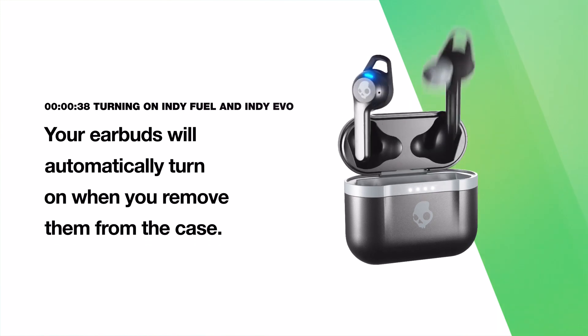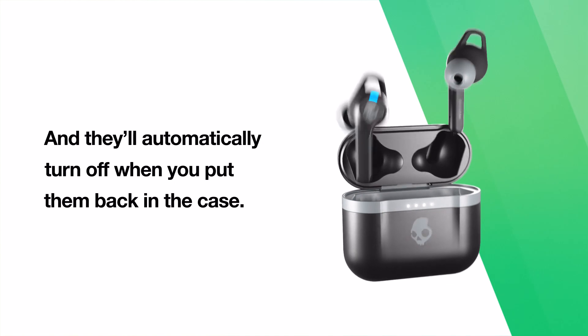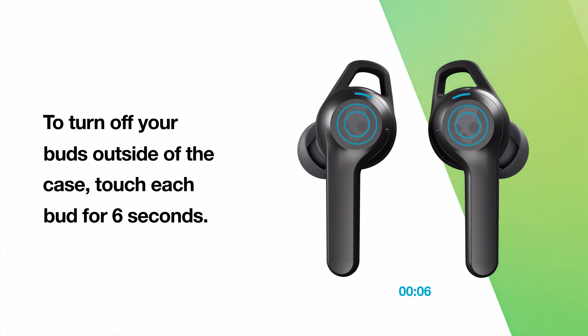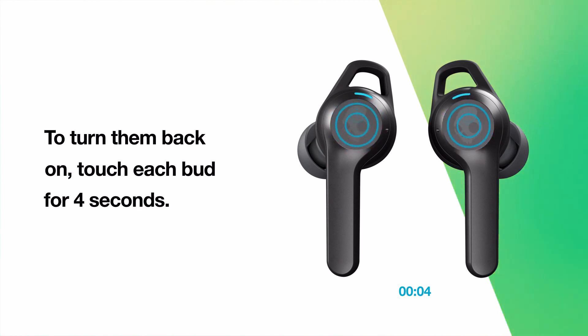Your earbuds will automatically turn on when you remove them from the case, and they'll automatically turn off when you put them back in the case. To turn off your buds outside of the case, touch each bud for six seconds. To turn them back on, touch each bud for four seconds.